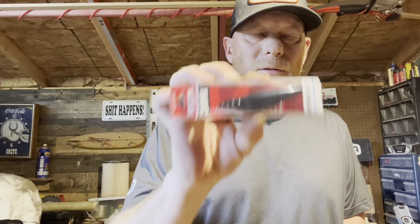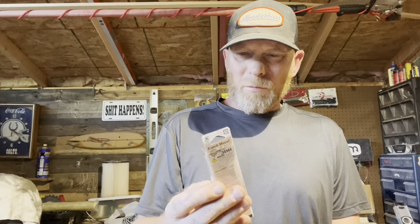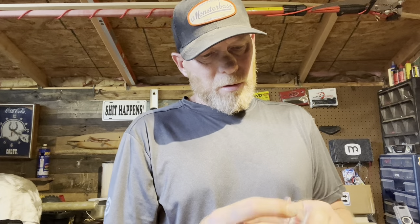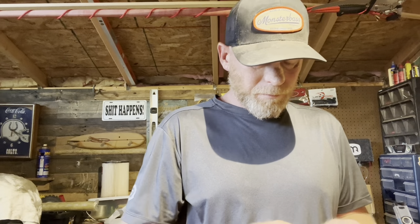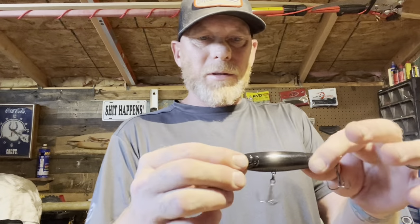Next up we have a topwater walking bait - this is a Yo-Zuri Pencil F Floating, four inch. It's nine-sixteenths so about half ounce - it's a topwater walker. It's got a cool color - let me pull it out and show you guys. Check this out - it's got that orange underneath it, a ribbed profile on the bottom which is awesome, and a slick profile on top.